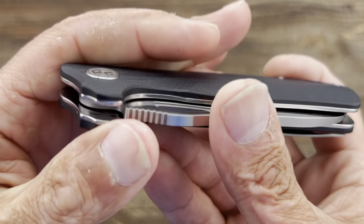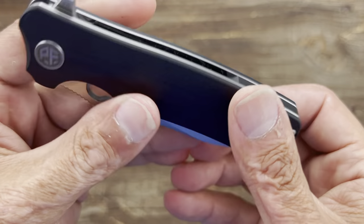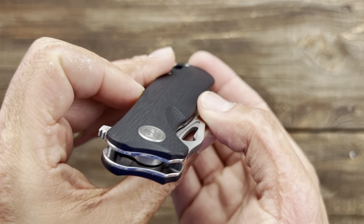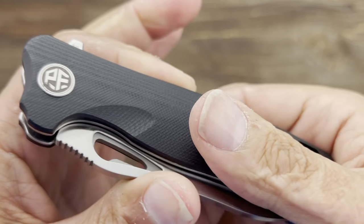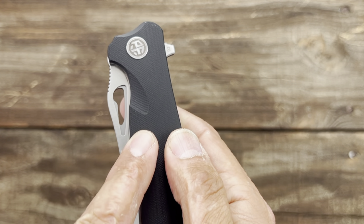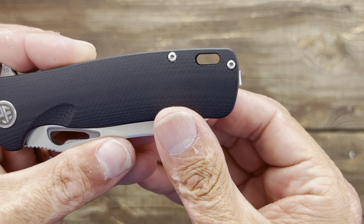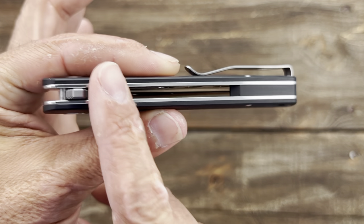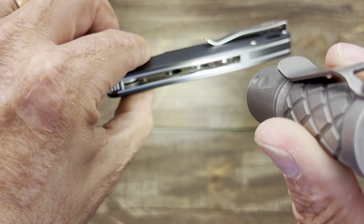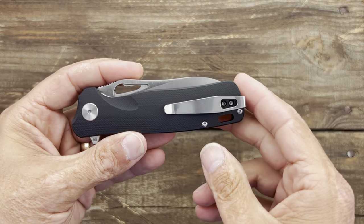On to the handle: you have the Petrified Fish PF logo pivot on the front side and a Torx T8 fastener on the back. Body screws and pocket clip screws are T6. You have black contoured G10 scales with a smooth finish but very slight micro milling lines for texture, plus a little scoop cut in for the thumb hole. There's a large lanyard hole and a black G10 backspacer, with polished stainless steel liners that have been heavily skeletonized to reduce weight.